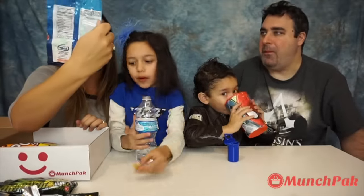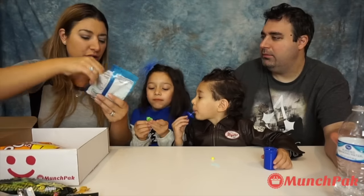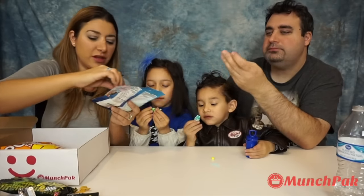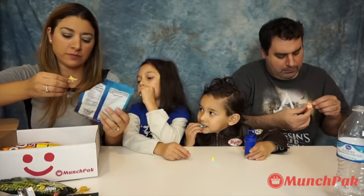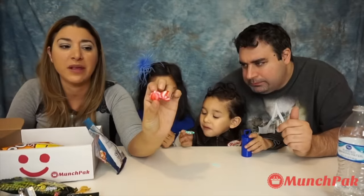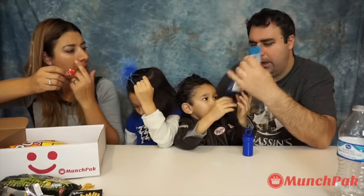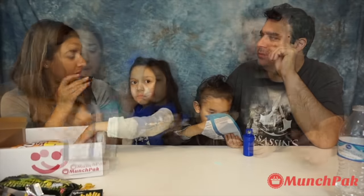Next thing we're going to try is the fruit fish gummies. We're going to get the green for Lara, the blue for Liam, the orange for Uncle Charlie, and the yellow for Mommy. Ready, set, one, two, three, go! That was lemon. It's a gummy but super creamy — the texture of the cream makes it special. This is really good. I think it's from Spain. They have a creamy, creamy texture. I like this — very yummy!